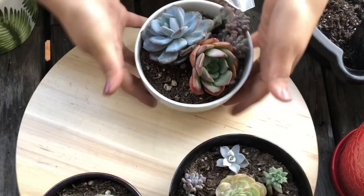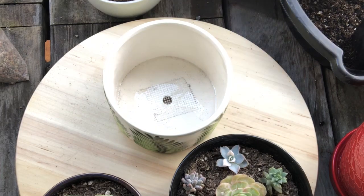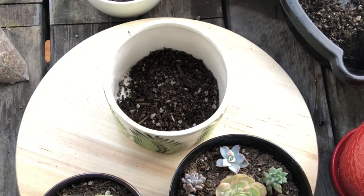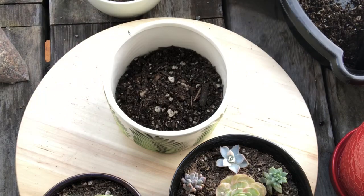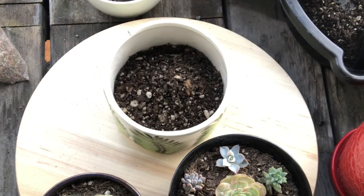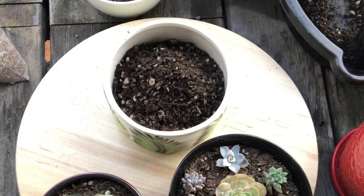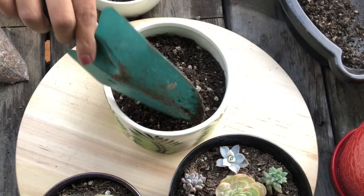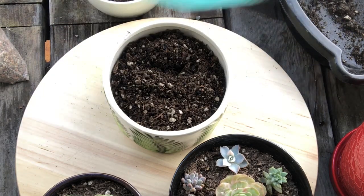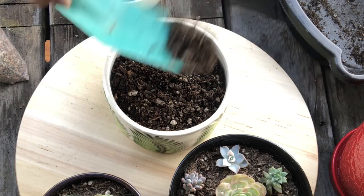I'm gonna move this to the side, pull this one off, put this one here, and add my soil. All of my plants from Reagan are doing very well — it makes me happy. But these ones I didn't have before, so that's why I'm really excited about them and I want them to do well.